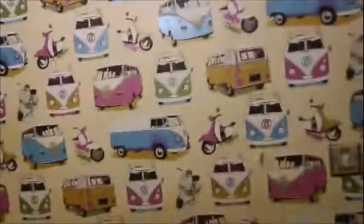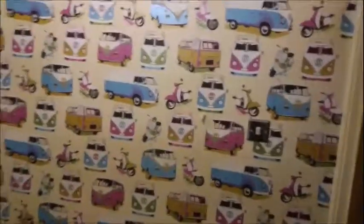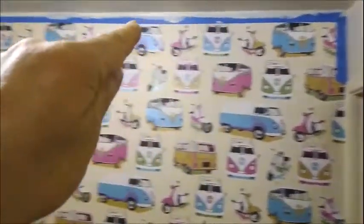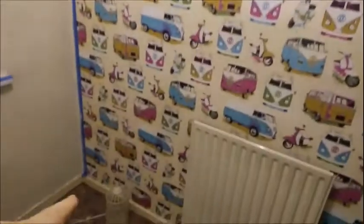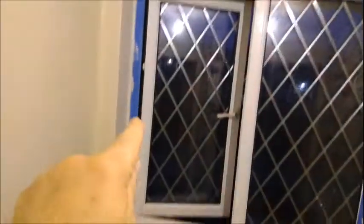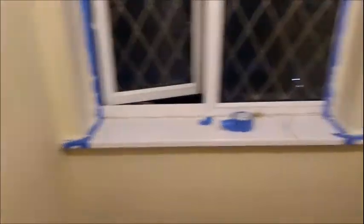Hey everyone, this is the last video today, Thursday, and I've been working in this bedroom all day — it's now about five o'clock and getting dark outside. I've been putting masking tape all the way around this wallpaper because I didn't want to get any paint on it, and also around the window. I've got this wall done, the ceiling done, and a proper light fitting put up now.